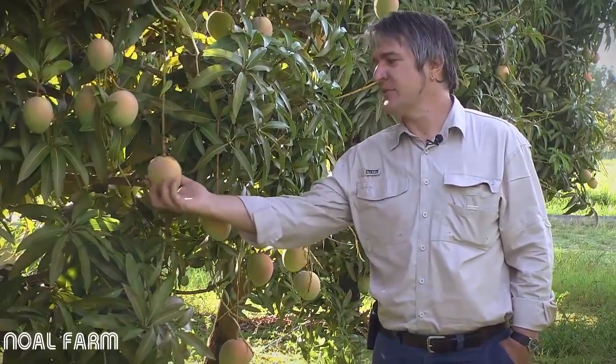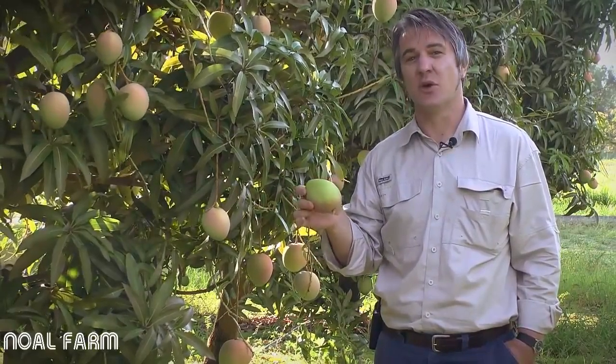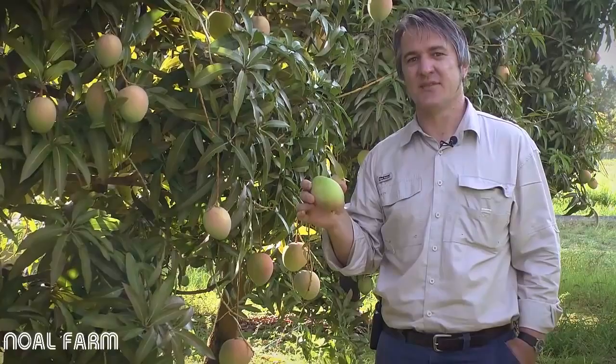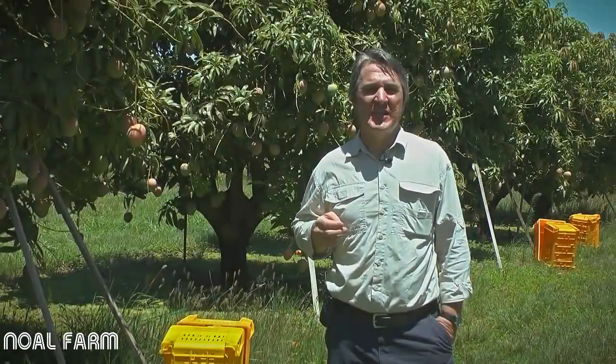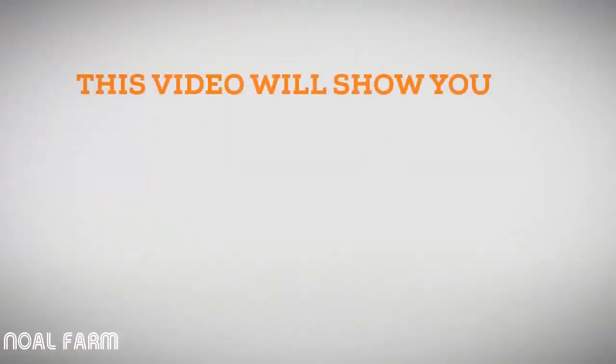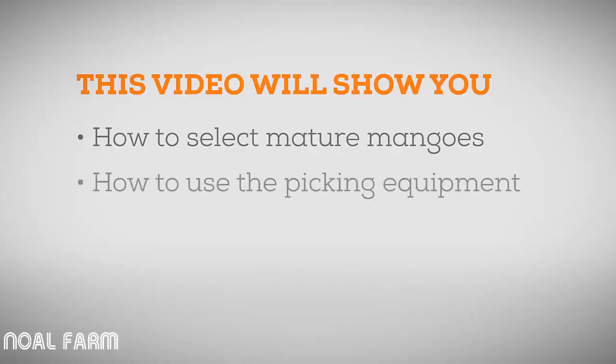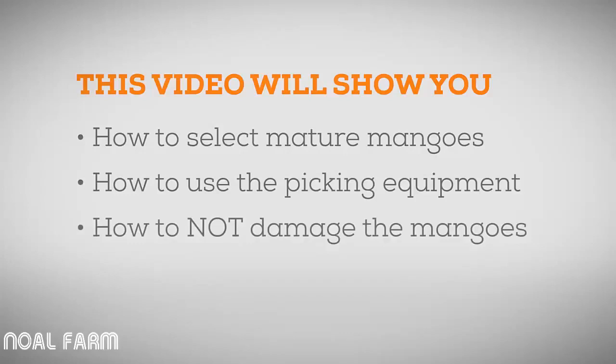So why is this important for mango pickers? Even the simple task of picking a mango fruit can have a significant impact on the visual and eating qualities of a fruit and therefore the profitability of the grower. The aim of this video is to teach you how to pick mango fruit correctly and learn the skills required. You'll learn how to select fruit that is mature and ready to harvest, how to use the different equipment during the picking process, how poor picking processes can significantly damage mango fruit, and how to pick without injuring yourself or other pickers.